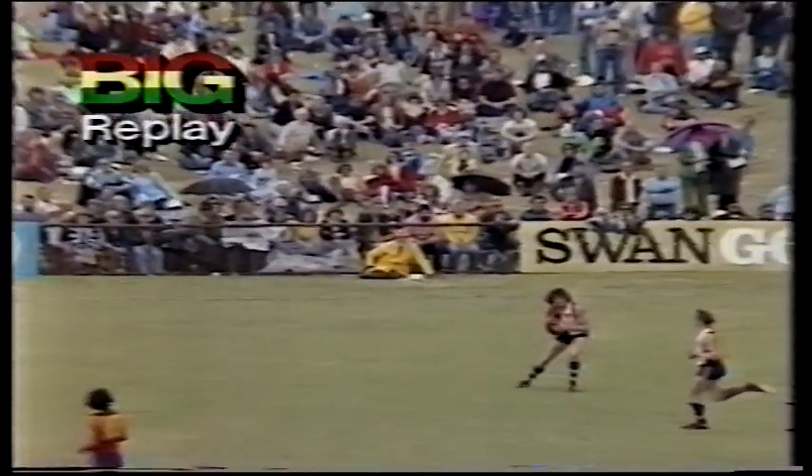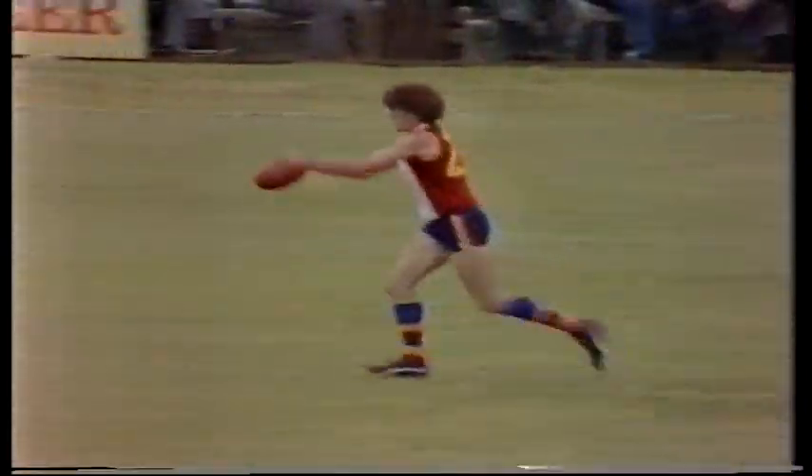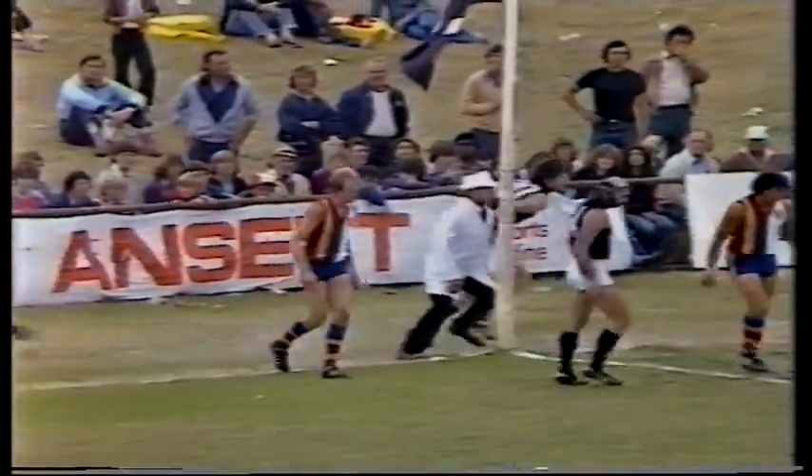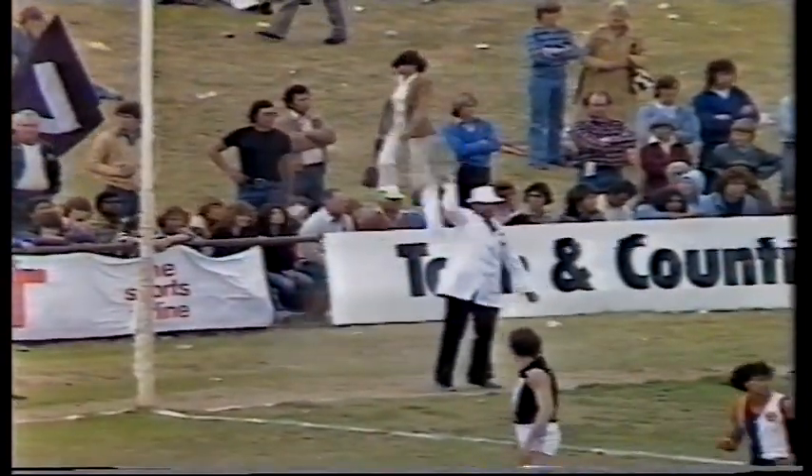Peter Jonas, been a pretty handy player on that half-forward line — he's 40 metres out and the angle not great. Kick from Jonas, he's used the breeze, put it in towards full forward, but it's offline and through only for the minor score at the 13-minute mark. 58 South Australia, 53 Victoria.